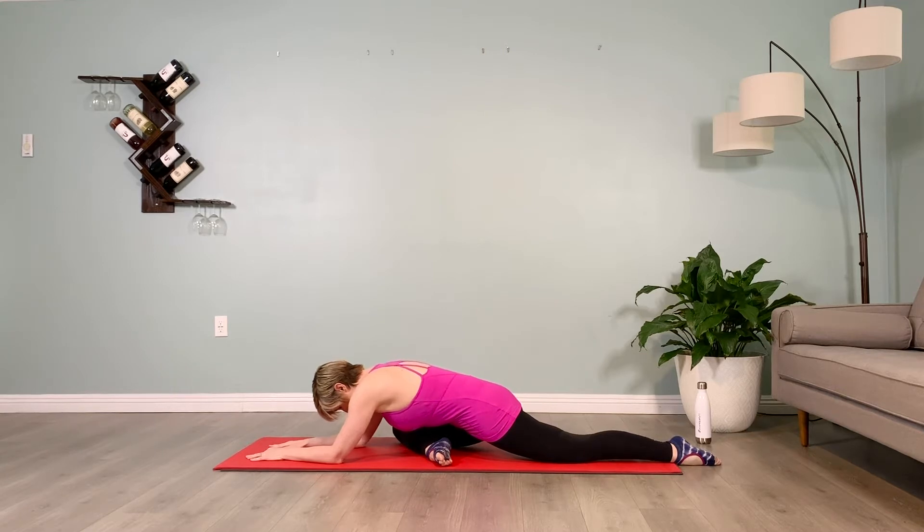Hold for 10 counts. Brace the abs, walk it back up.